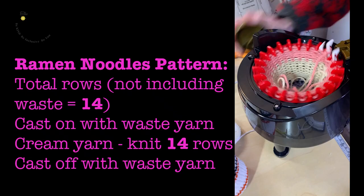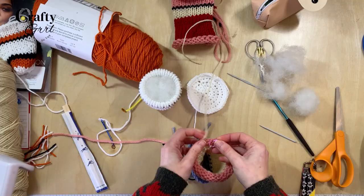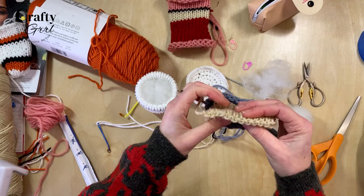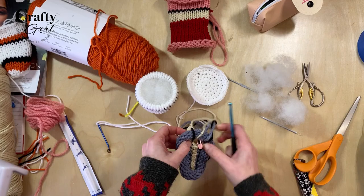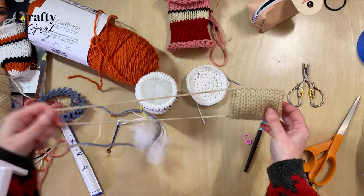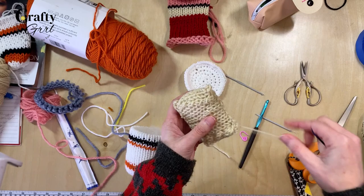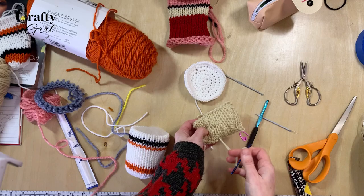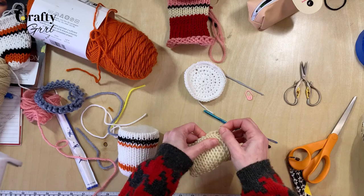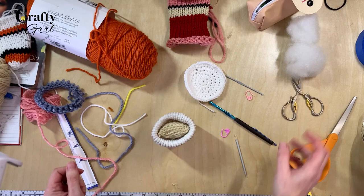The noodles use such an easy pattern: just using a 22-pin, knit 14 rows in your cream or wheat color using waste yarn. Once you take it off the machine, crochet finish one side to close it up and remove your waste yarn. I added a little stuffing to give it that stuffy look, unraveled it slightly, tucked the stuffing in, then finished crocheting that end. To add texture so it looks more like ramen, I wrapped a piece of yarn around different stitches, eyeballed it all the way around, and tucked the loose yarn tails into the noodles. It does look a bit like shredded wheat, but you can play around with it.